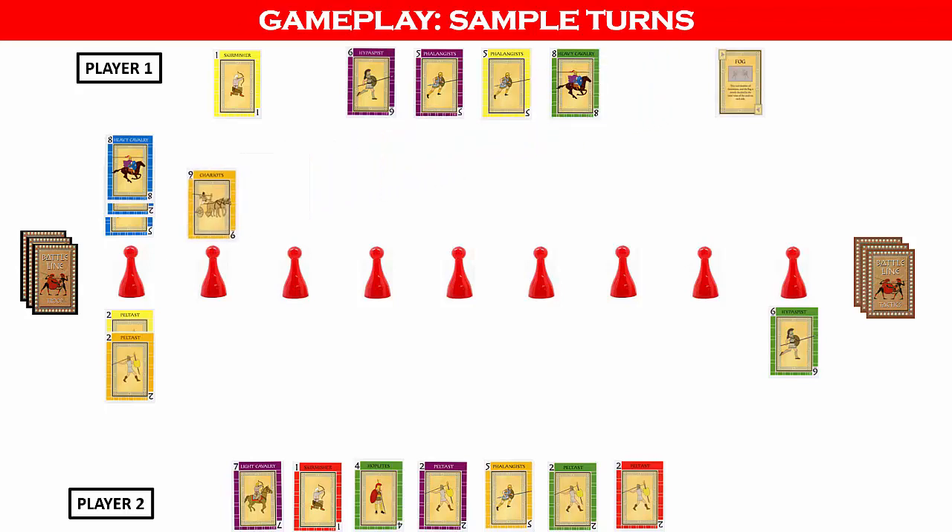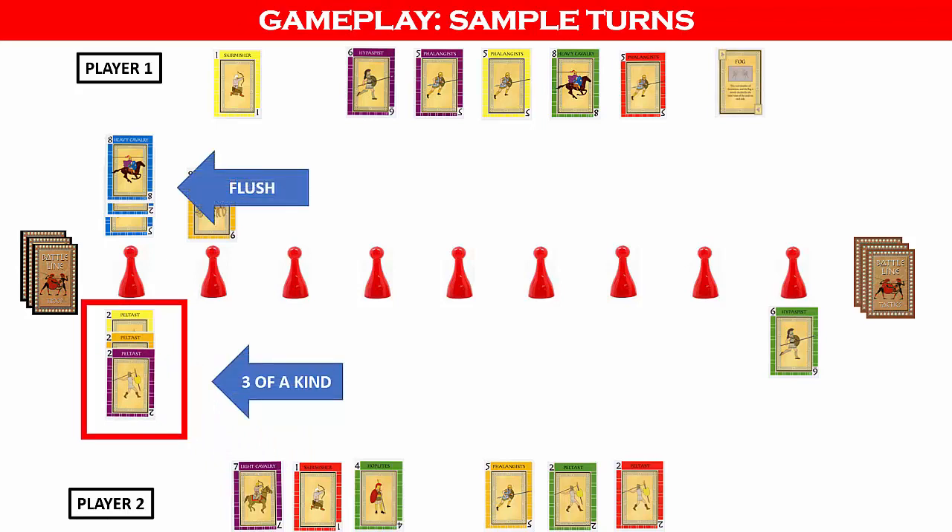Player two then places the gold 2 by the first flag and draws from the troop deck. Player one does not know if player two will have a three of a kind or is bluffing. Player one could now play the fog tactics card to eliminate any formation advantage player two may have, but decides to hold on. Instead, player one plays gold 9 by flag two to start a formation for the second flag. Player two then plays the purple 2 card to form a three of a kind. Since a three of a kind beats a flush, player two can capture the flag. Player two places the flag behind their cards to show capture, and the cards and formations remain in place for future reference. Once captured, tactics cards cannot be played to recapture the flag.